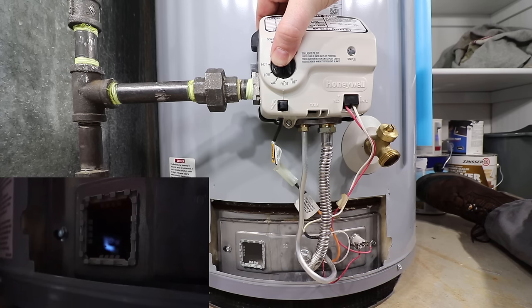Turn the gas control knob to pilot, depress the knob and immediately spark the igniter. Once the pilot is lit, continue to hold down the knob for roughly one minute until the status light starts to blink. Your gas control may give you an error code at this time. One flash every three seconds is normal operation. If the pilot goes out after you release the knob, take the following steps.